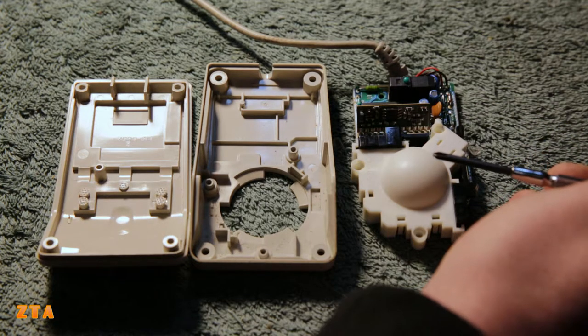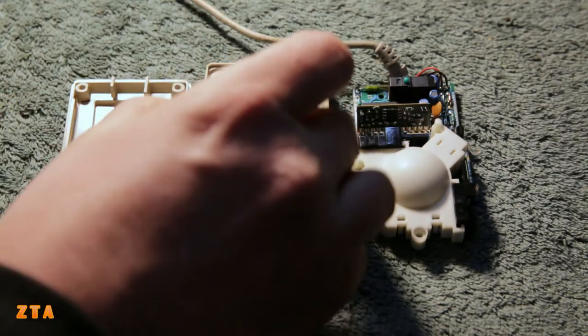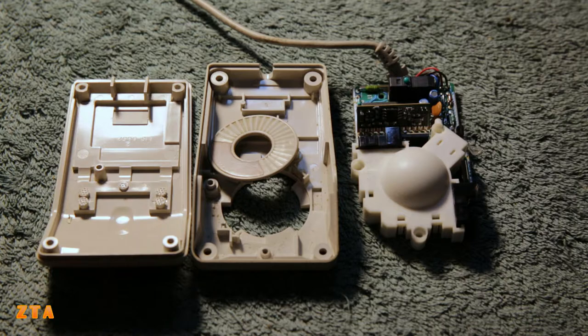Now that I've got everything separated, I have the mouse ball holder here. I'm going to put all these together with the keys and whiten them at once, and then we'll see how they're going to look.